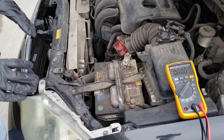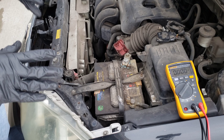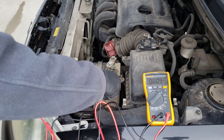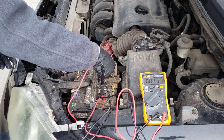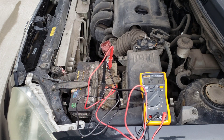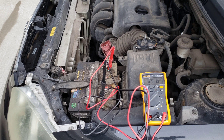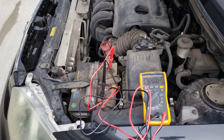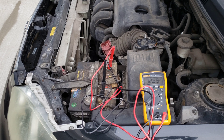A fully charged battery should read somewhere between 12.6 and 12.7 volts DC while the car is not running. We'll hook up the black test lead to the negative terminal and the red one to the positive terminal. Our reading comes in at 12.67 — right where we'd expect a fully charged battery to be. If your multimeter reads below 12.6, charge the battery fully and test again. If it still doesn't read between 12.6 and 12.7, that's an indication your battery is bad or going bad.